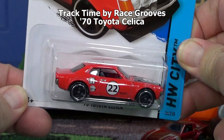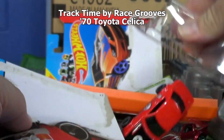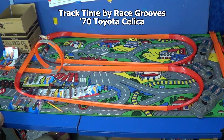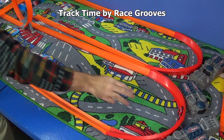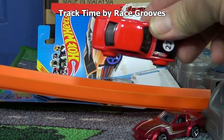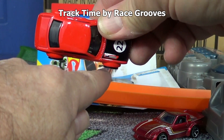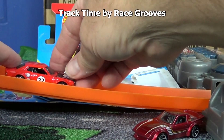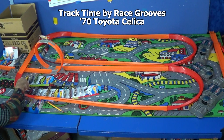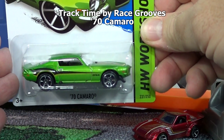'70 Toyota Celica - love this recolor, beautiful. His wheels stick out - let me show you the sides. See how his wheels kind of stick out? It doesn't have a nice flat side for the booster to grip. The booster just grips right here, right here. Well he made it through the loop but not a good booster car.